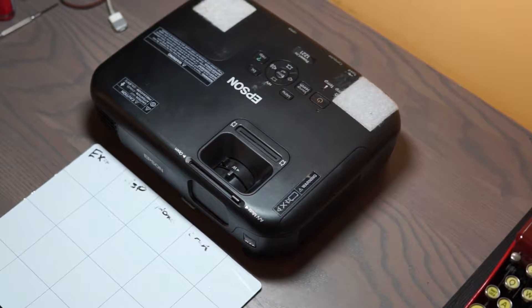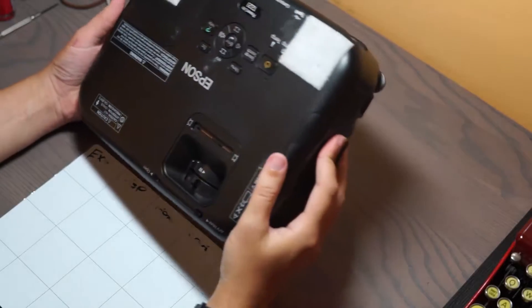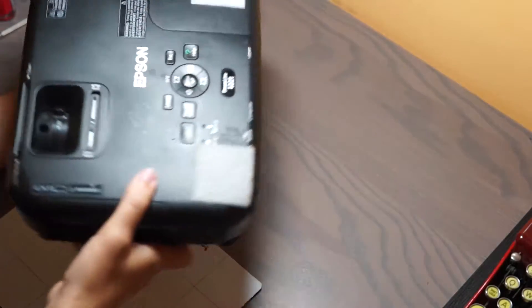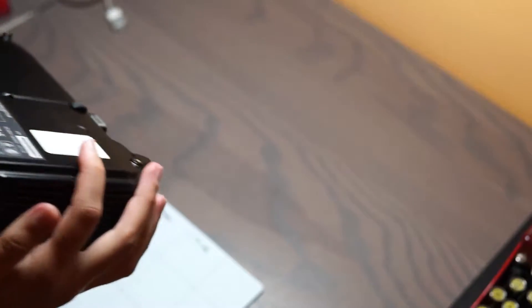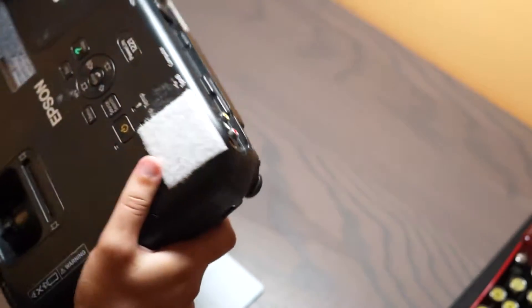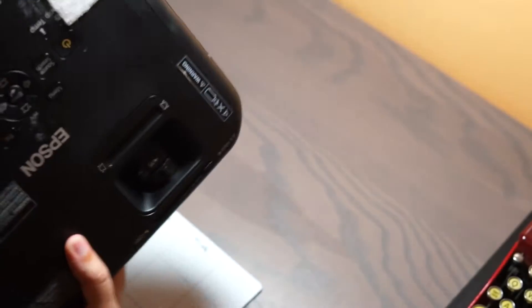Hello everyone. My name is Kez and this is our teardown of an Epson PowerLite 1221. You might remember these — this was the slightly more versatile version of this projector because it had an HDMI port.